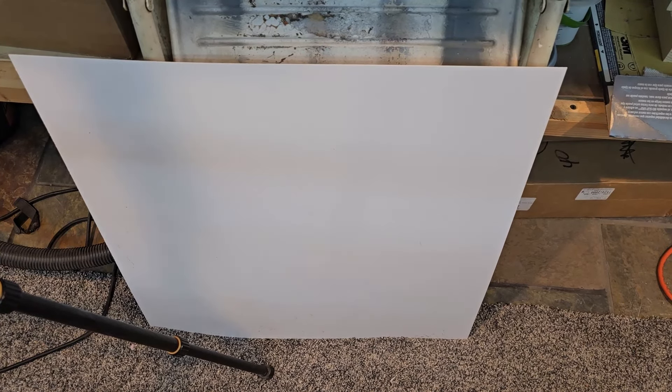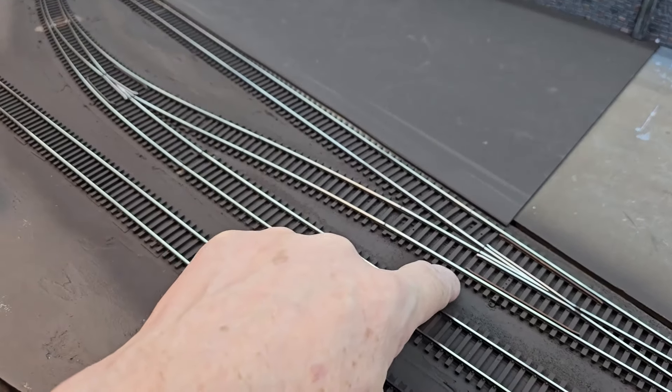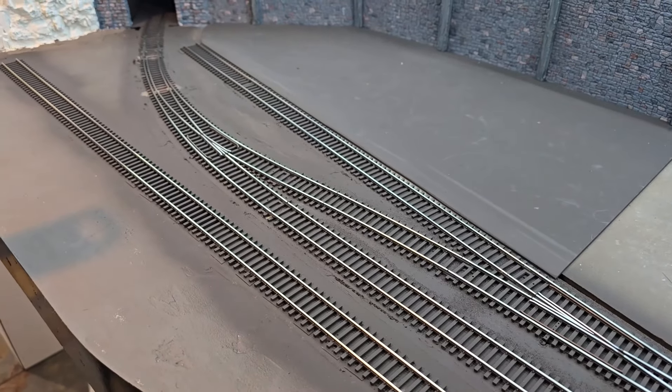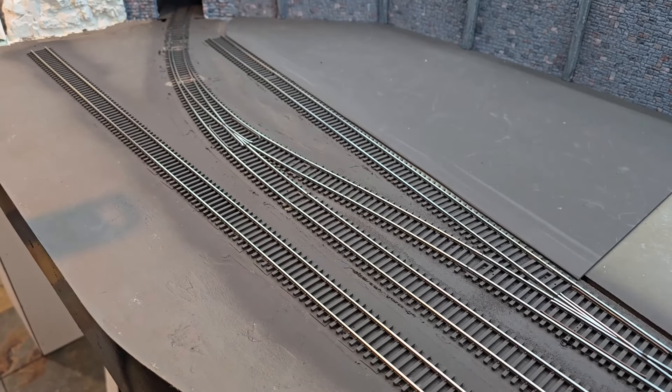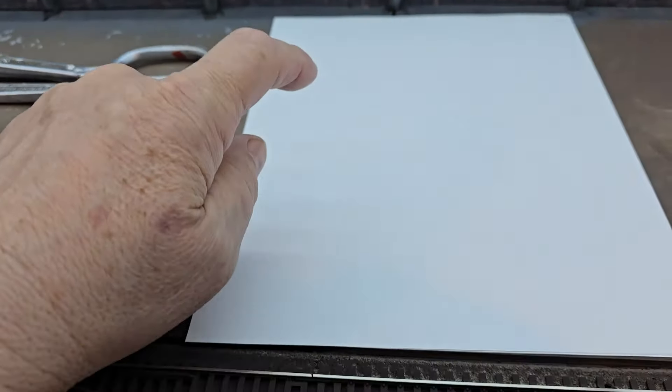I have a sheet of .030 styrene here, about two feet by two feet. I want to cut pieces of that styrene to lay down in here to take up some volume, and the same up in this area. I'm going to use a lot of dirt in here, but I want to keep it to a minimum using the styrene as filler. I'm going to take some printer paper and a graphite stick and do a rubbing of the tracks, then cut the paper out and use it as a pattern to trace onto the styrene.